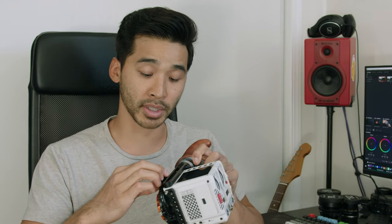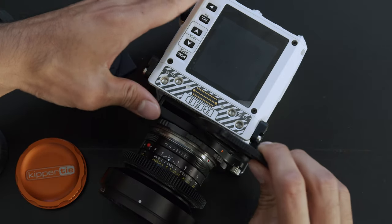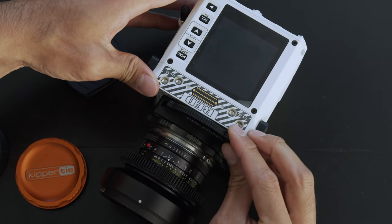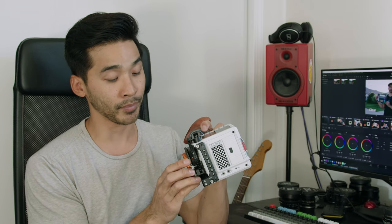Another downside is that the cartridge slot is not weather sealed, so it could be possible for sand or dust to get in it. The tolerance is extremely tight and it's very unlikely to happen, but it's something to keep in mind — make sure you're not getting any excess debris in it because obviously your sensor will then get dirty.